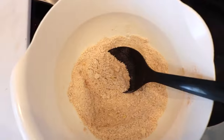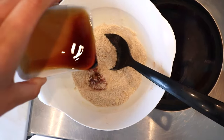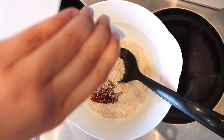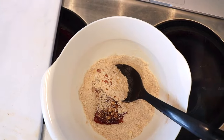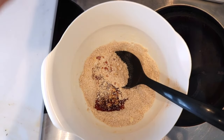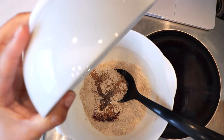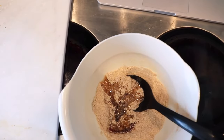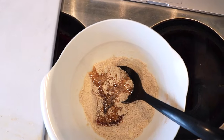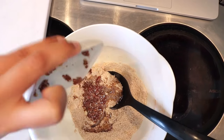Now I'll continue to add your wet ingredients, which is the maple syrup, the melted coconut oil — my bowl is a little bit dirty because I had a few flax seeds in there — and my flax eggs.